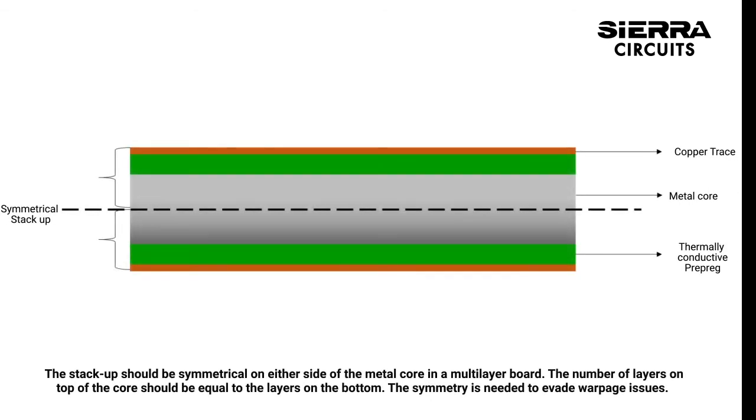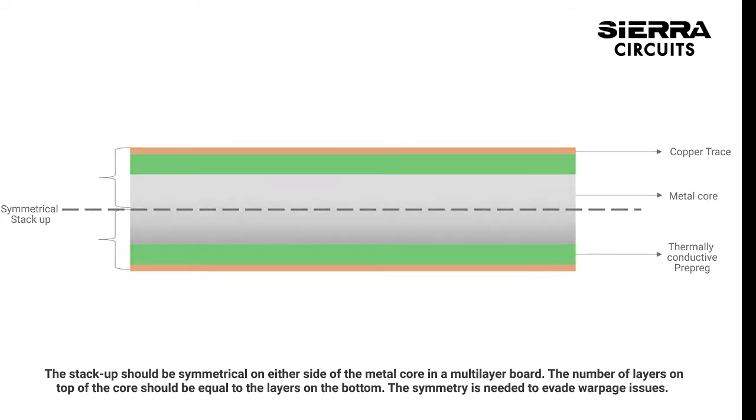The stack-up should be symmetrical on either side of the metal core in a multi-layer board. The number of layers on the top core should be equal to the layers on the bottom. The symmetry is needed to evade warpage issues.